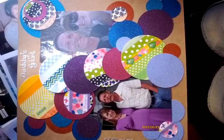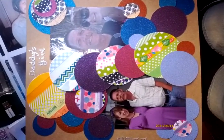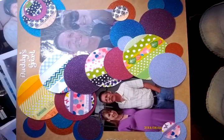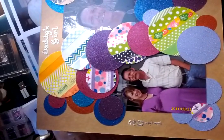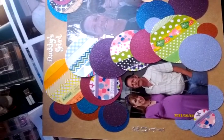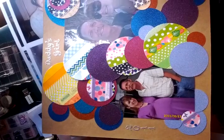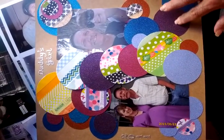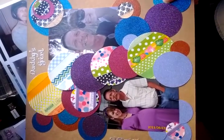I found these two pictures of my husband and my daughter, and it's called Daddy's Girl. There's so much going on with the circles that I just made the title really simple, and then I put the date on it — 2011. The ones that aren't washi tape are glitter paper, so they sparkle kind of nice.